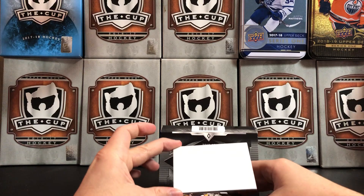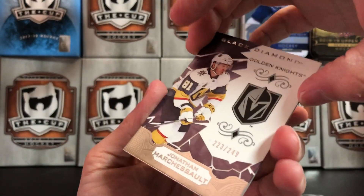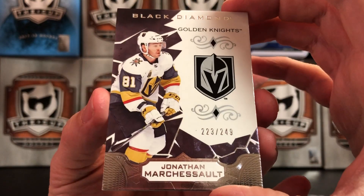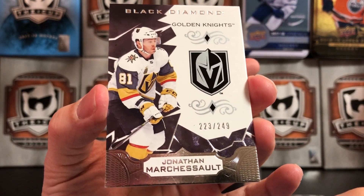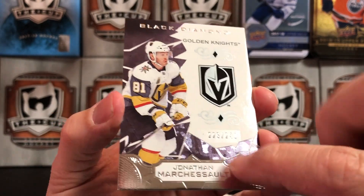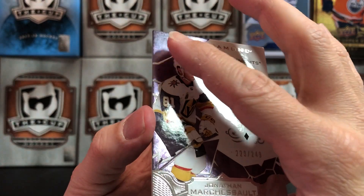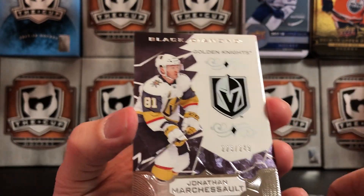So the first card we're going to get is a base card — it's Jonathan Marcishow, 223 out of 249. I really like the design of these cards — a lot of thick foil at the end, and it's got a foil design on it as well.